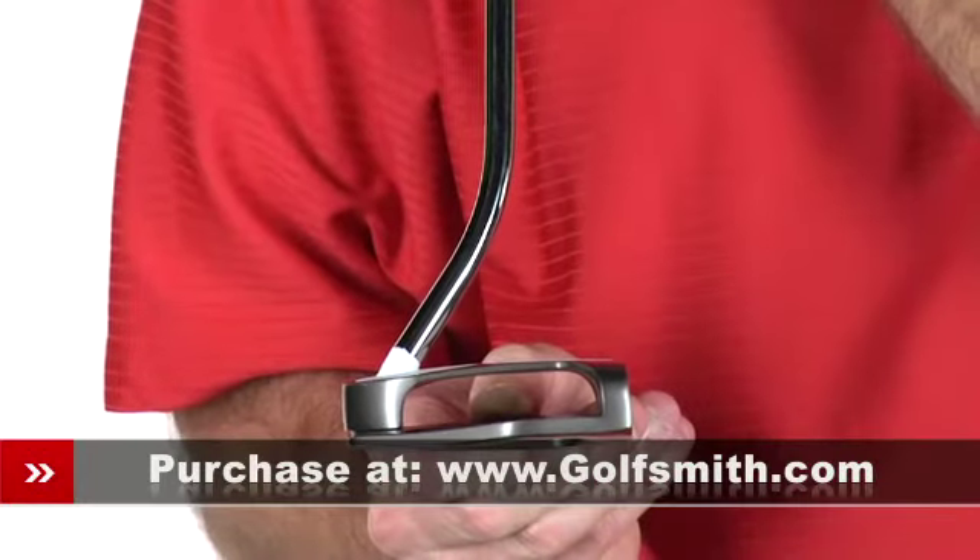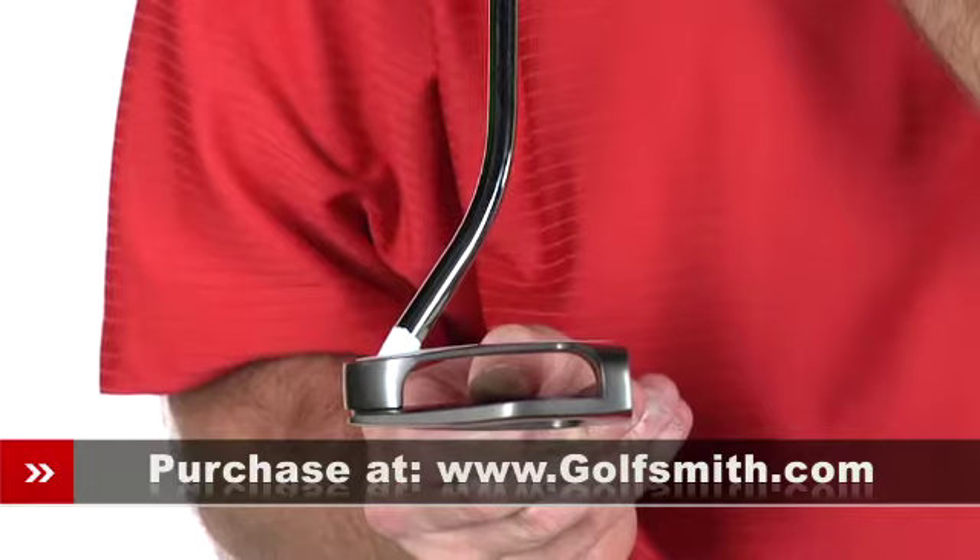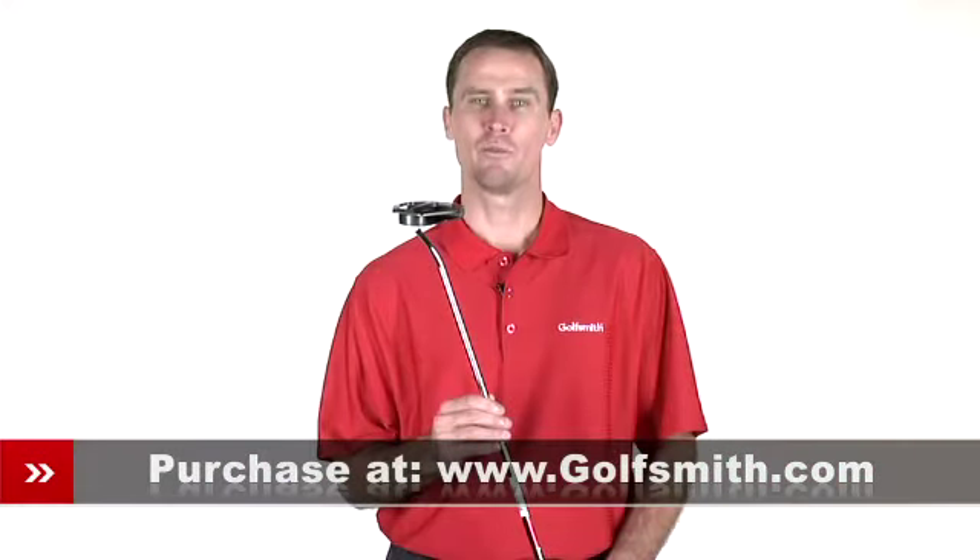Next is Odyssey's forward press stabilization. The shaft angle relative to the club head helps ensure a grip that does not de-loft the club head, and promotes an upward stroke to more quickly impart topspin in your putt for a truer roll.